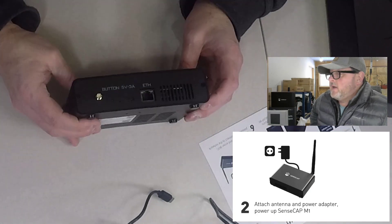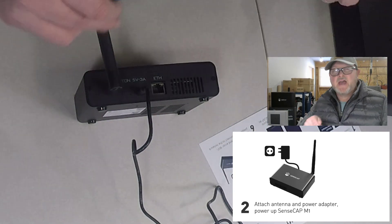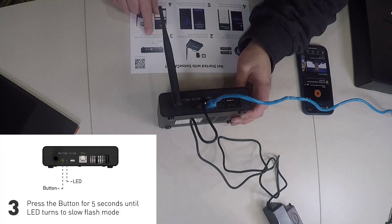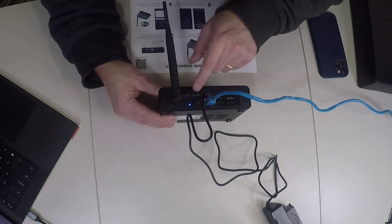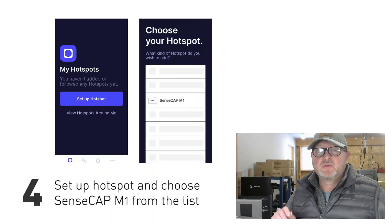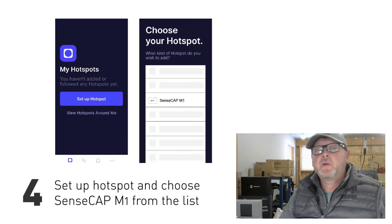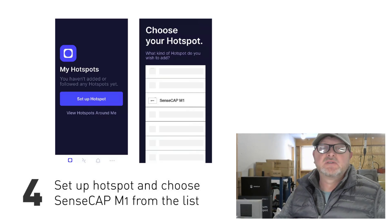Next, go ahead and pull the unit out, attach the antenna gently, then plug in the power cord and get it all powered up. Press the button for five seconds until the LED turns to a slow flash mode — that means it's now in Bluetooth pairing mode. Then open up the Helium app on your phone, set up the hotspot, and choose the SenseCAP M1.